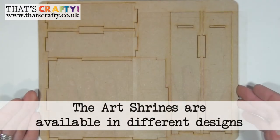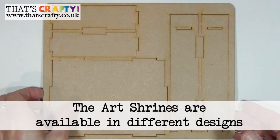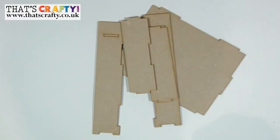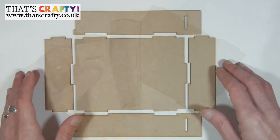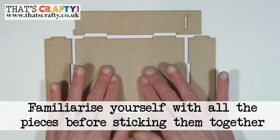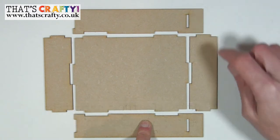Firstly take the sheet with lots of the laser cut pieces in and simply push them out from the main sheet. Before you go any further just familiarise yourself with how this part of the project is going to go together. We have the back plate, the two top plates, and the two side plates with the slots in.